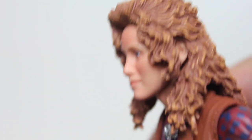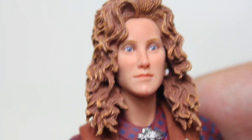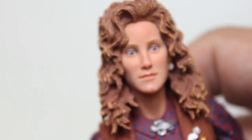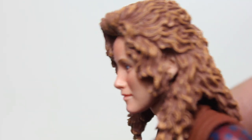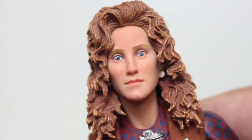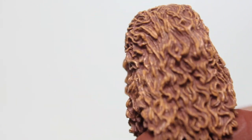The head sculpt — I don't totally see the likeness here. I do get the essence of April; I'm not the type of person who expects 100% likeness accuracy with a 6-inch action figure. But I see the intent, I don't totally see the likeness. Still, it's a good head sculpt. I do like the hair a lot — they captured April's hair, and the paint on the hair is really, really good.